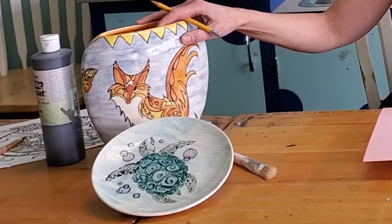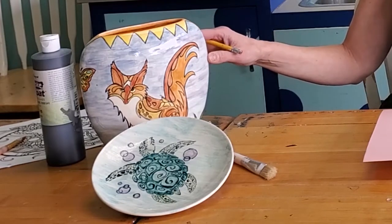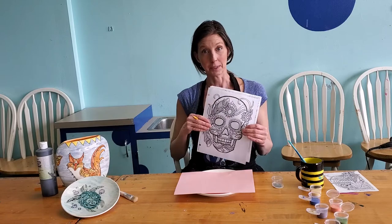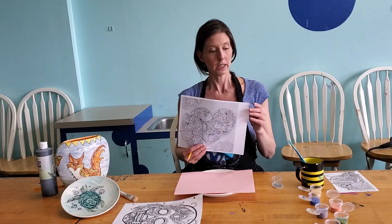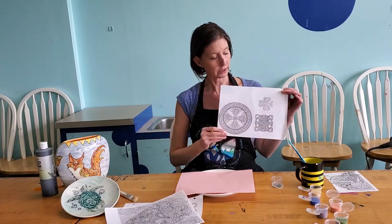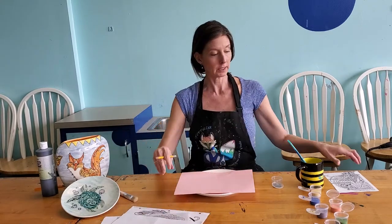Here are some samples that we've done. It's just taking any simple line drawing — you can print anything from the computer that you want. Here we have a sample of some of the Day of the Dead skulls, good for Cinco de Mayo coming up, or some hearts. Just really simple. We don't want anything too detailed, but here's a nice pattern that you can use.